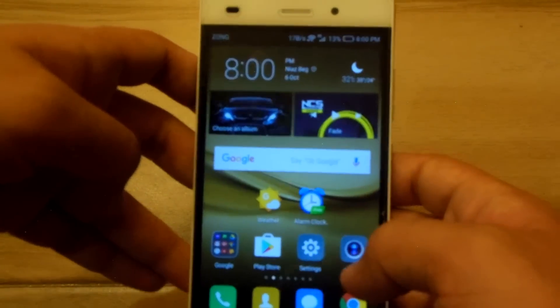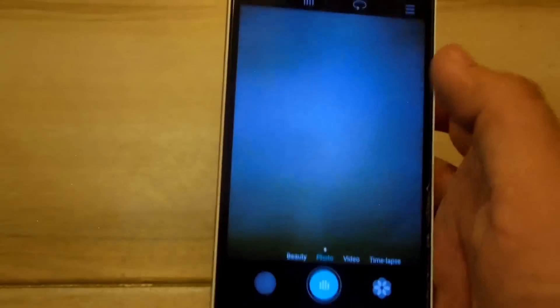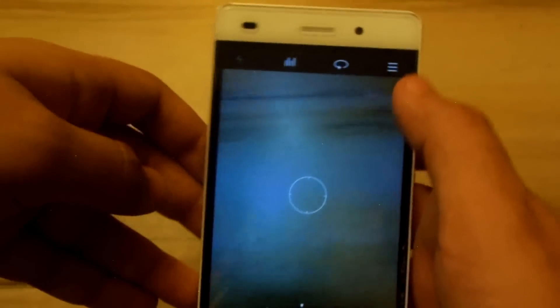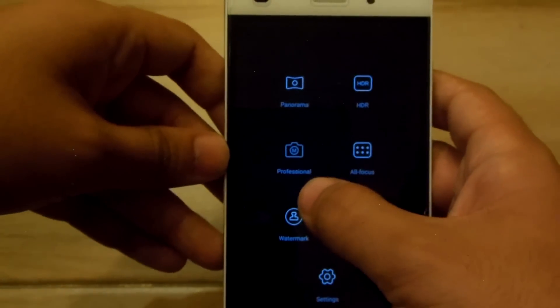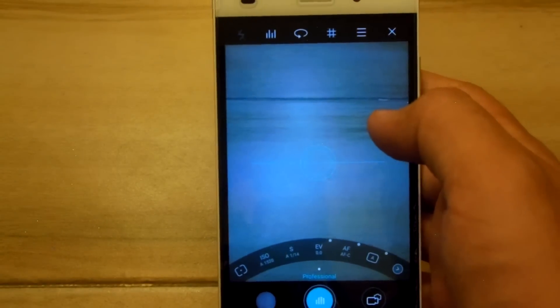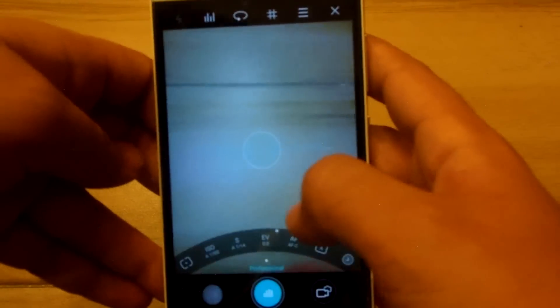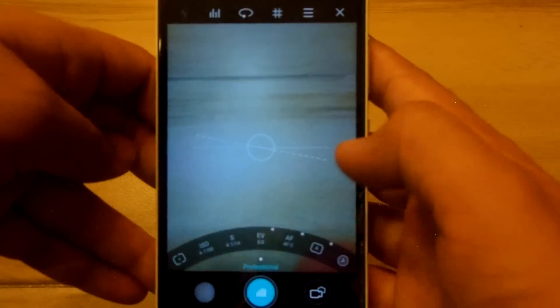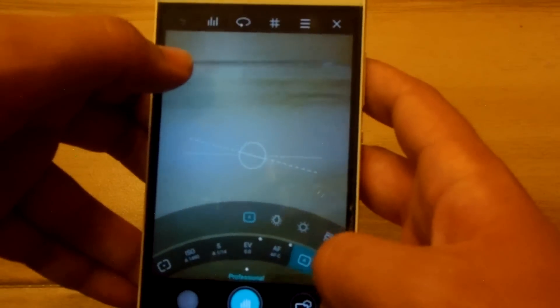The next and best thing with this upgrade is that we have got the professional mode in the camera. The basic camera app is the same — the auto one — but when we tap this menu, we have the professional mode where we can take great photos. We can adjust ISO, focus point, autofocus, exposure, shutter speed, and white balance with this one.